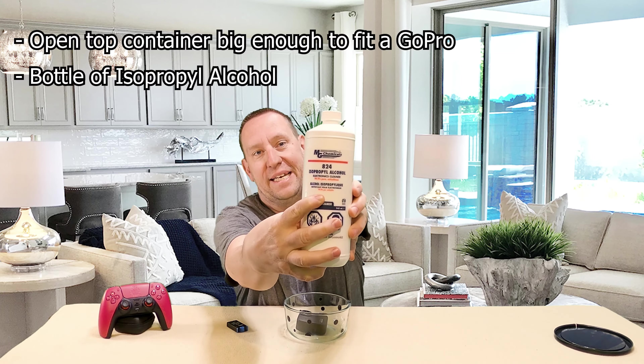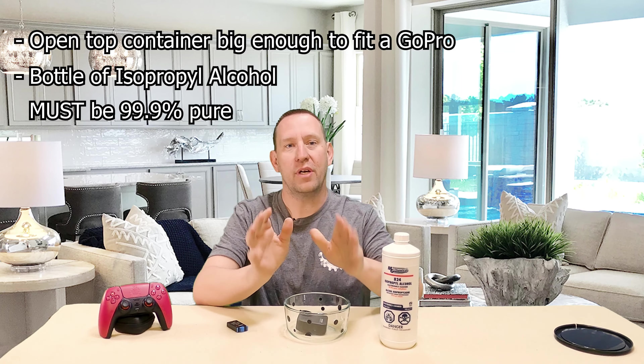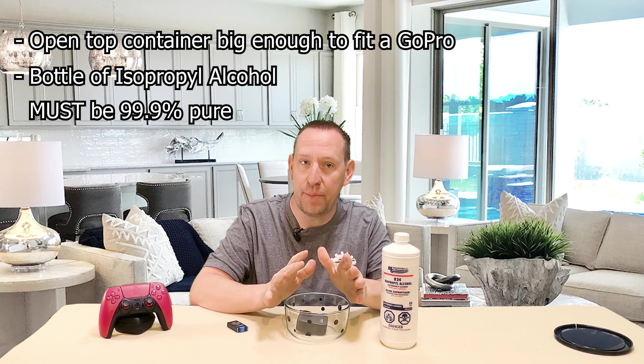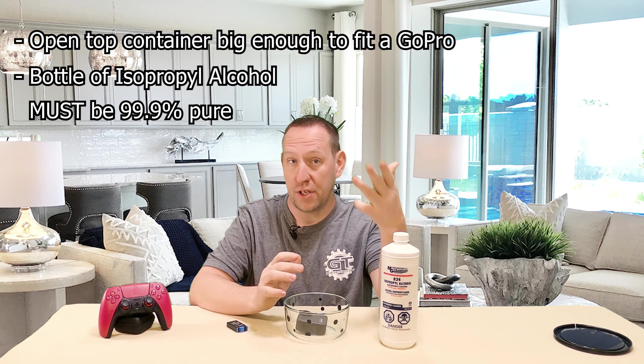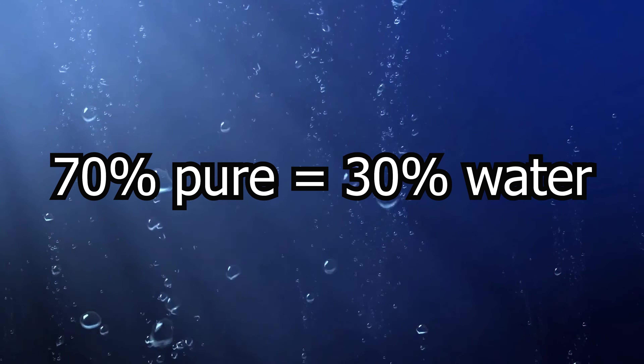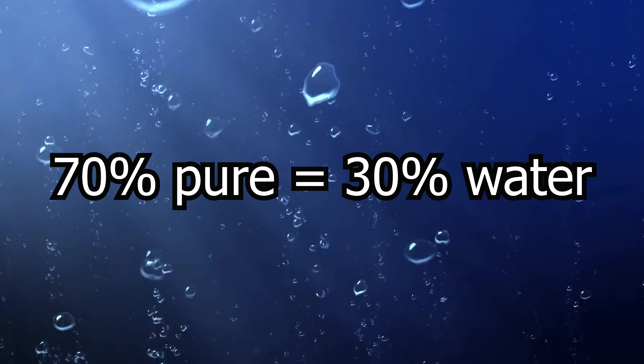The important thing here is that it is 99.9% pure. You do not want to get the stuff that is 70% pure — that means the 30% that is not pure is water. We're trying to get rid of water from a camera, not put more water in it. 99.9% pure is what you're after.